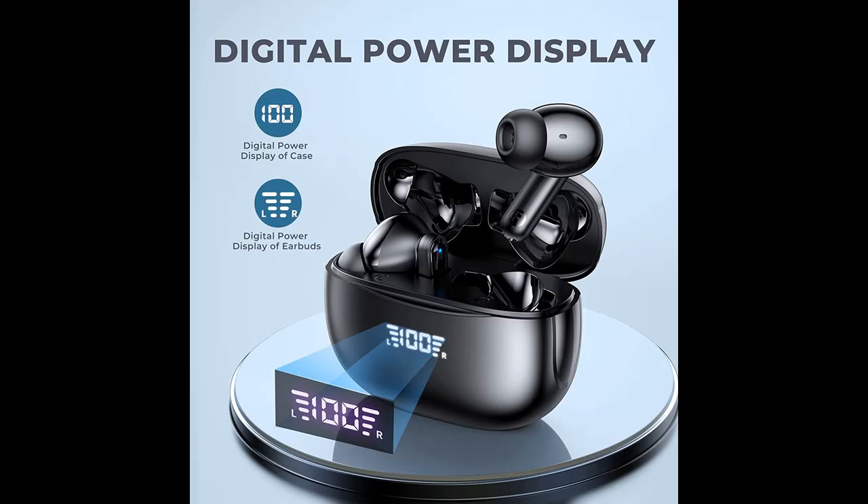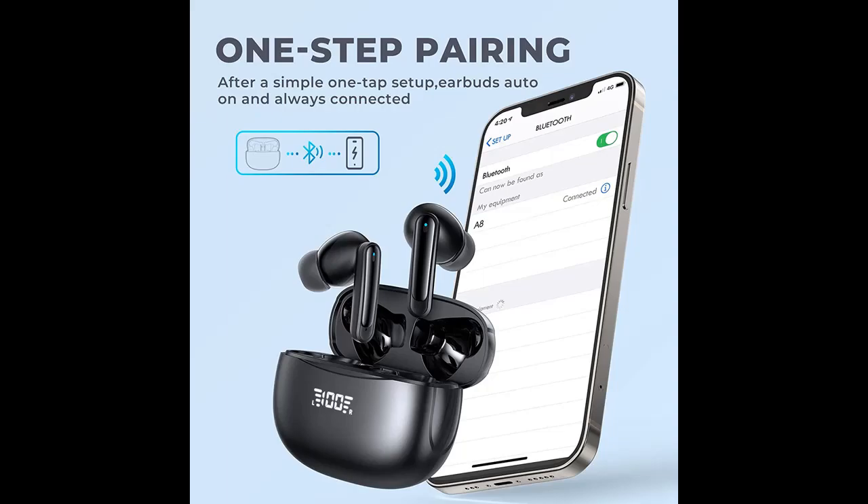Immersive stereo sound and clear calling. With a 13mm speaker and a triple-layer composite diaphragm, the wireless headphones provide you with stunning highs and clear mids. The Bluetooth earbuds' dual microphones design allow you to talk clearly to your family or friends even in noisy environments.